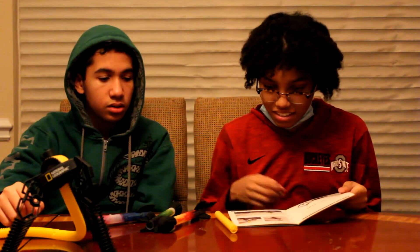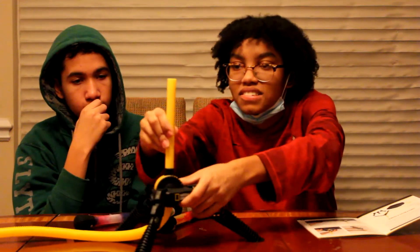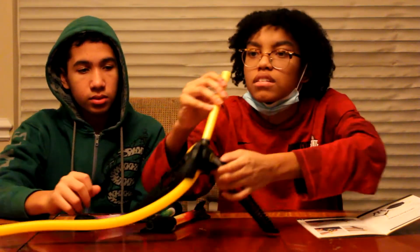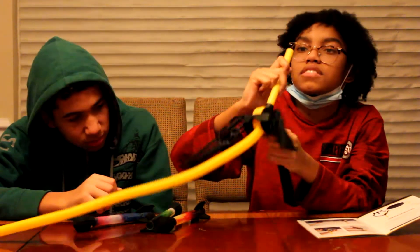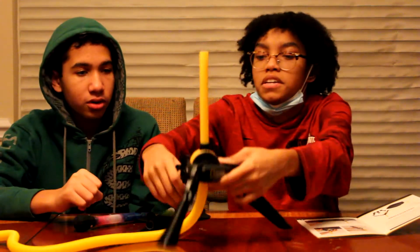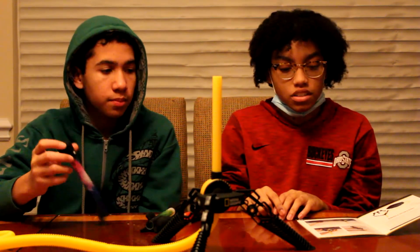Remember to experiment with different launch techniques too. Use one foot to stomp and try jumping on the foot pump with both feet to see which method works best. I honestly don't care — I'm going to do it how I want to do it. I think... this goes here. Same thing on both sides. Looks like a little lemon. Pretty straightforward. I want to shoot it straight up first. That's basically how you assemble it.